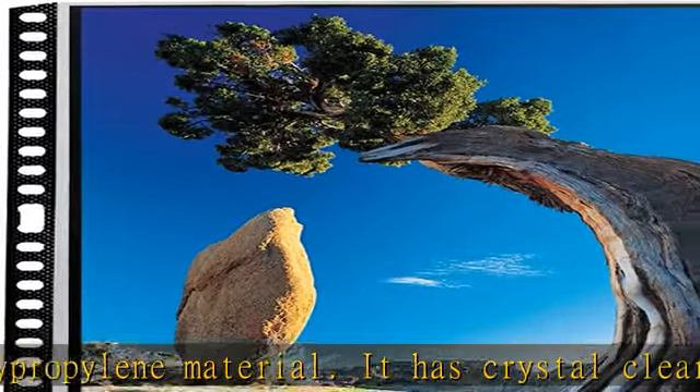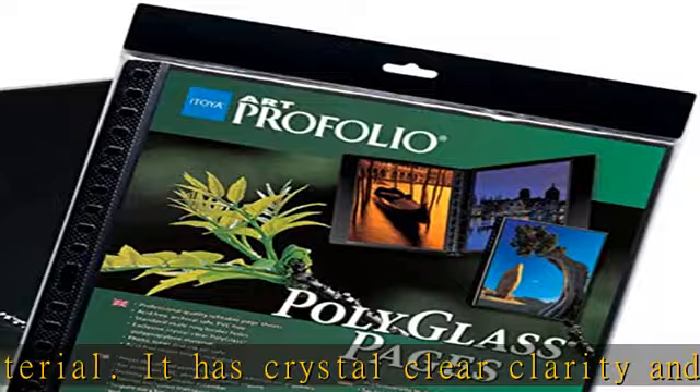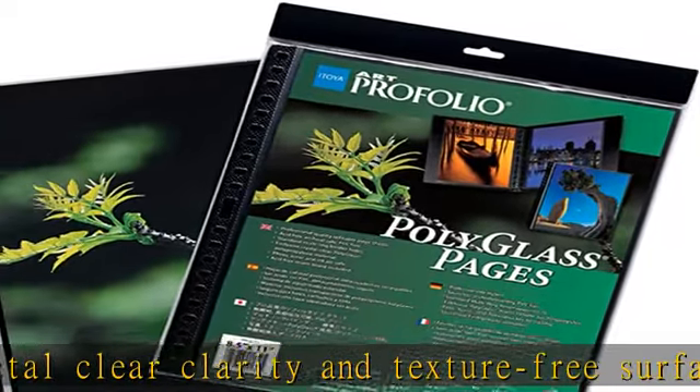Archival safe and acid free. The archival safe Polyglass pages fit all standard multi-ring binders and feature a thick gauge, European-sourced, acid-free mounting board inside each sheet.